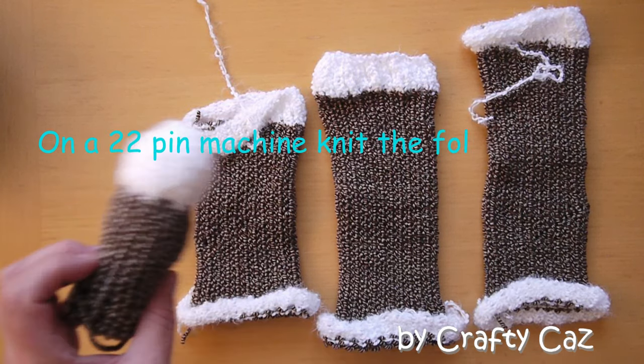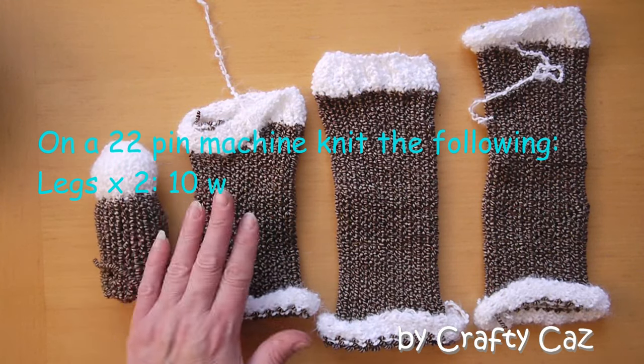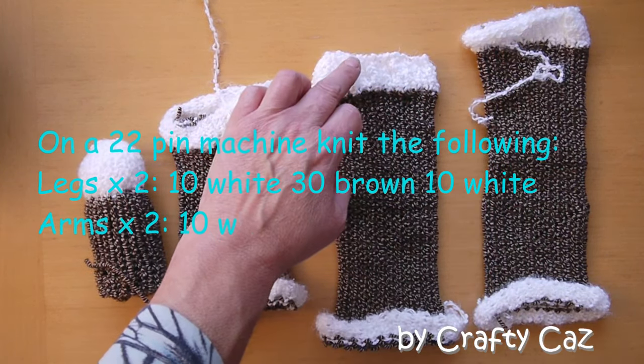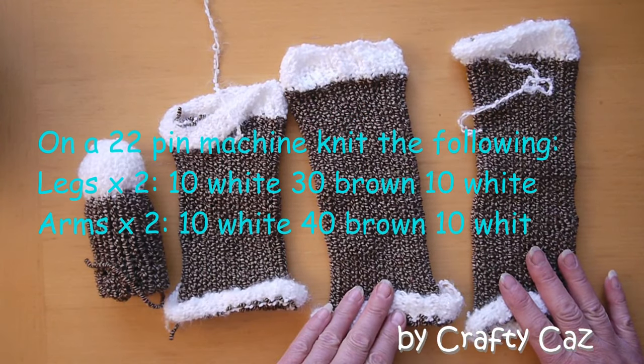I have knitted and made up one already and I'll show you how to make up the arms and legs. On the 22-pin, for the legs knit 10 rows of white, 30 rows of brown, and another 10 rows of white — do two of those. And for the arms you're going to do 10 white, 40 brown, and 10 white — again two of those.